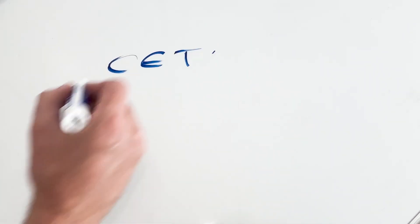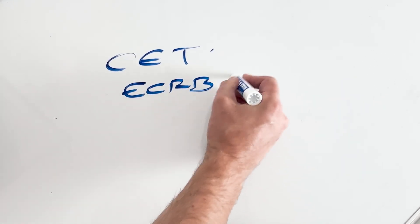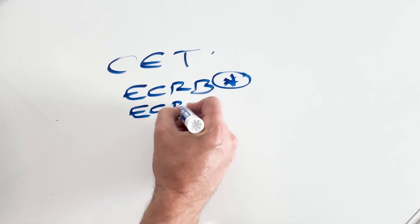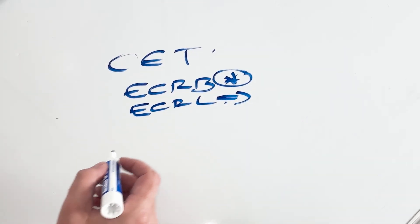Remember, there are four tendons that attach onto the common extensor tendon at the lateral epicondyle. We've got ECRB — that's the one we're going to look for specifically in this video. You've got ECRL — actually, ECRL does not attach onto the lateral epicondyle.